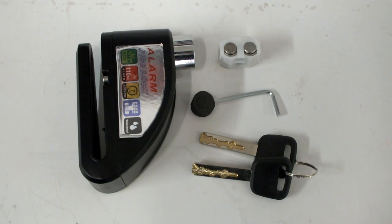Along with the alarm lock you'll also receive two keys, a spare set of batteries, and an allen key for changing the batteries.